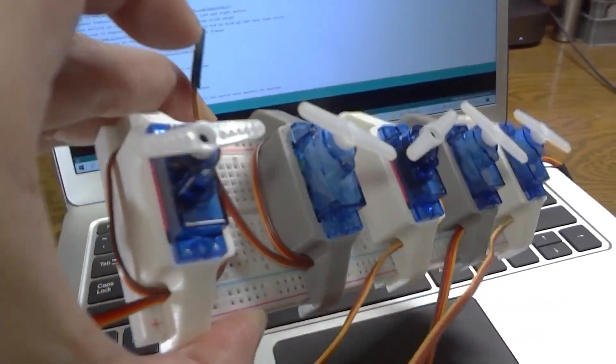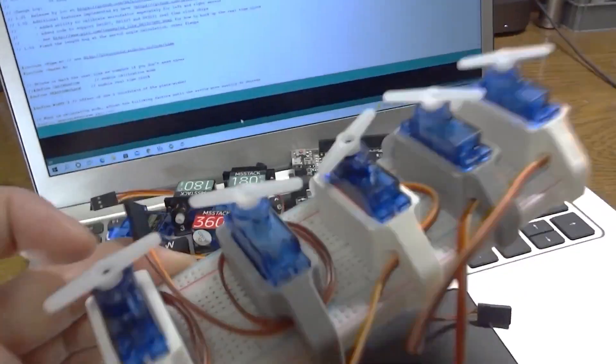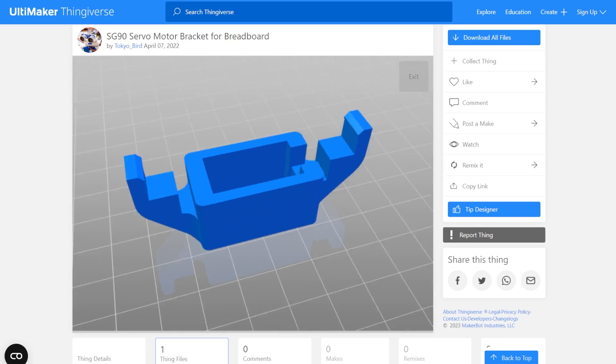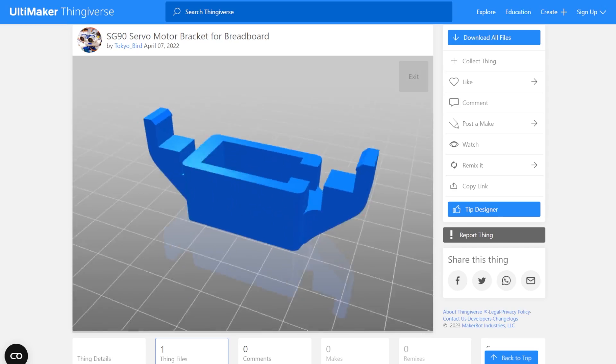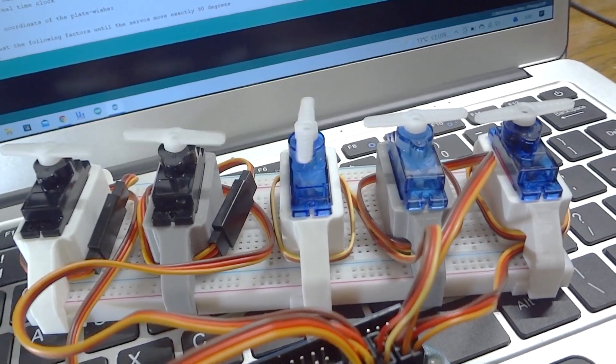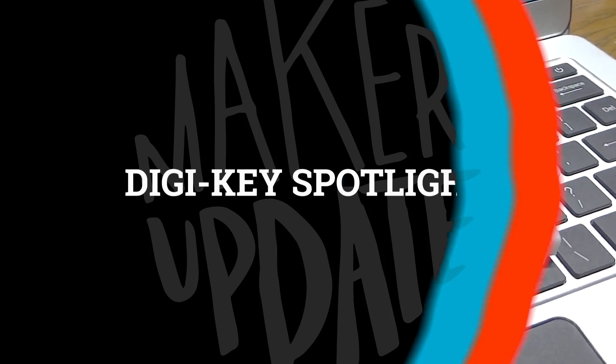While searching Thingiverse for servo holder designs, I found this useful idea from Tokyo Bird. It's a 3D printed holder that fits a basic SG90 type hobby servo and straddles it across your breadboard. How many times have you had to wrangle loose servos like these when you're prototyping a project? This looks like a smart solution.